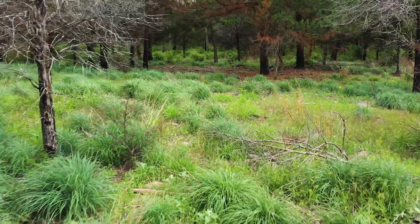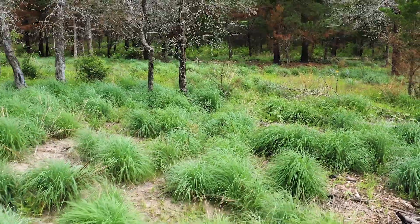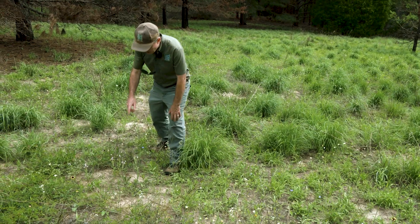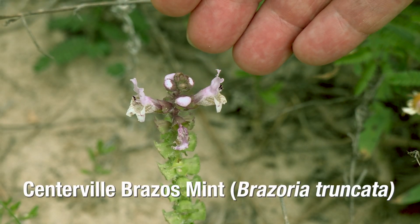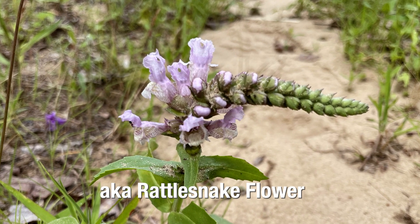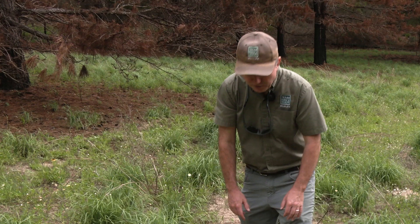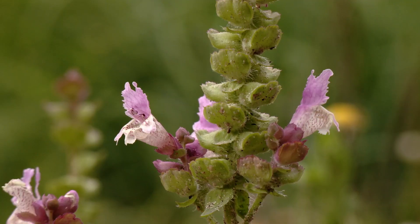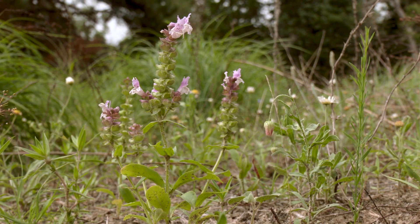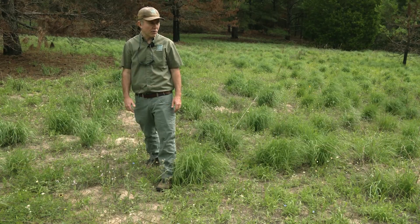When you burn an area like this that hasn't been burned in a while, it creates a lot of space between the clump grasses for other types of plants to grow. In the post oak savannah in this sandy country we have a lot of plants that grow nowhere else. One species that has come up since the burn is Centerville Brazos mint — also called rattlesnake flower because the seed heads coming up look like the rattle on a rattlesnake. It's found in only a couple of counties in the post oak savannah in central Texas, has a beautiful purple flower, and a big patch of it has appeared all around here this year.